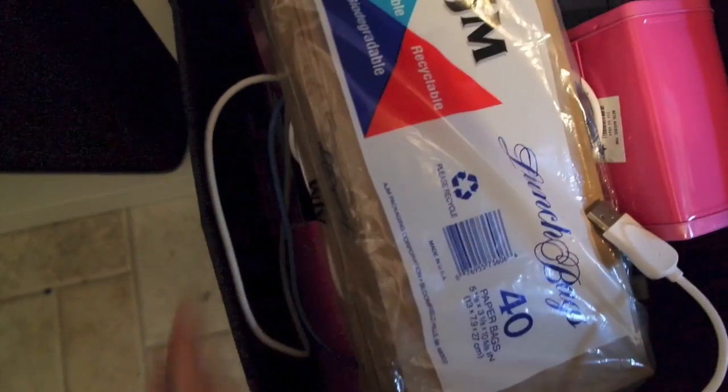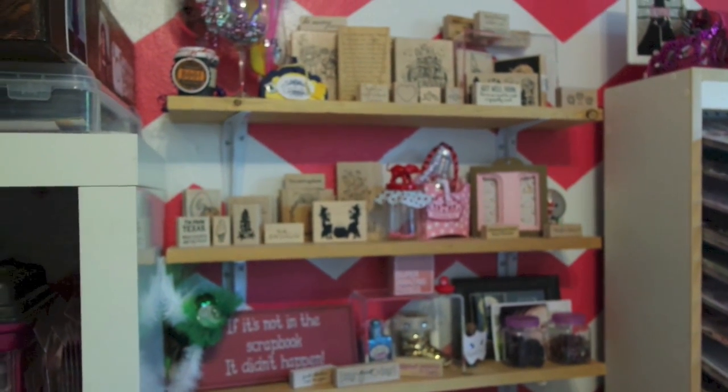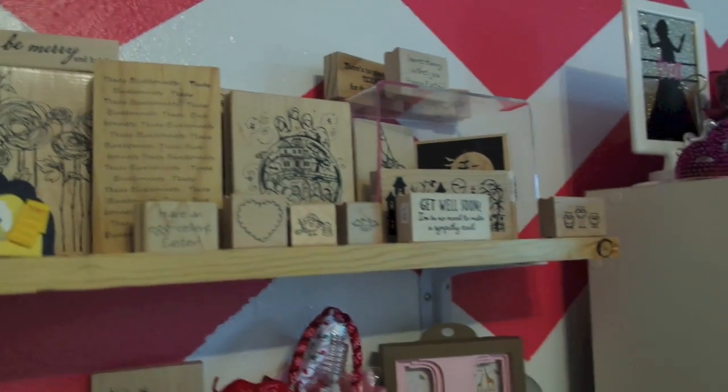This is a box of stuff as well, and this is a box of empty things. I have a couple of mailboxes and some cords. These are my wooden stamps and a couple of little signs. I've kept some glasses that people have made for retreats I've gone to.